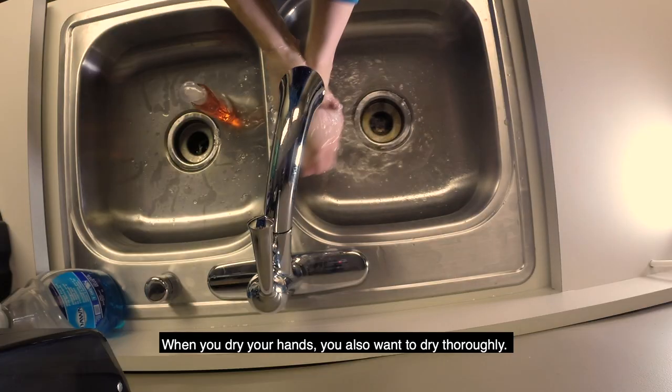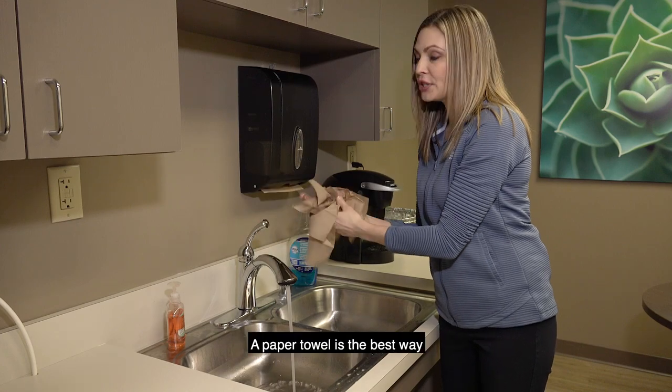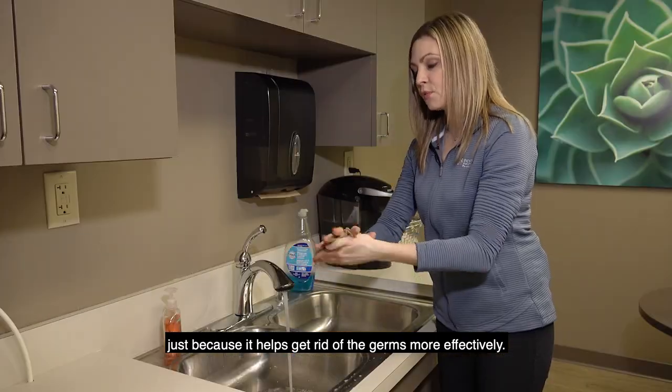You dry your hands, and you also want to dry thoroughly. A paper towel is the best way rather than using a dish cloth, because it helps get rid of the germs more effectively.